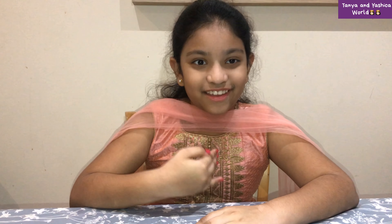Hello everyone! Welcome back to Tanya and Yashika's World. My name is Tanya. Today, I will show you a special dish: Ravva Kesari. Before we start, I would like to say Happy Father's Day to all the lovely fathers in the world. So let's get started.